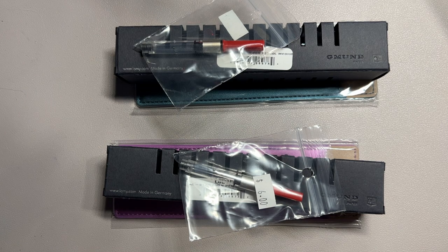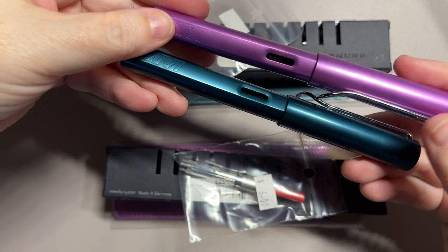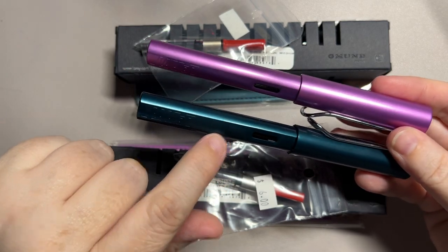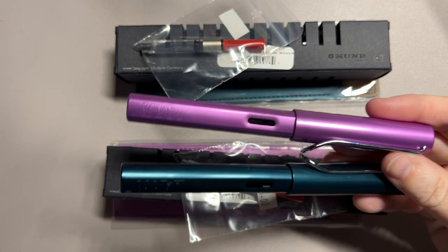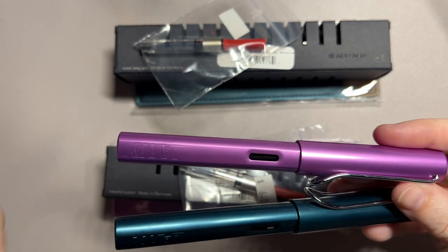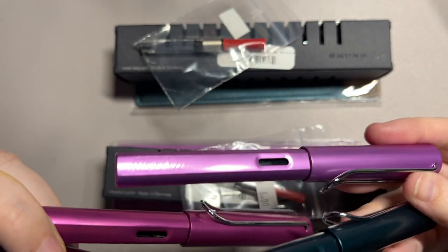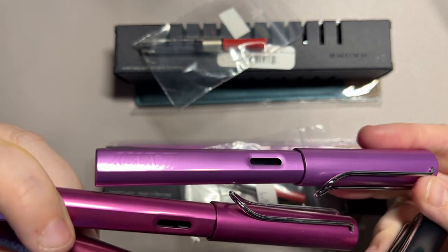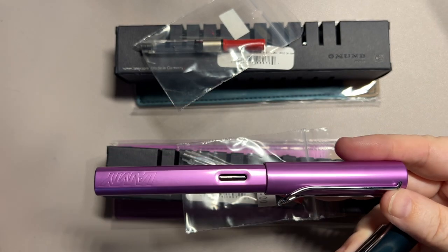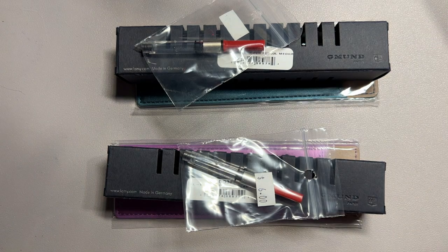I hope that you enjoyed this video and enjoyed taking a quick look at these brand new special edition All-Stars. I think the colors are really nice. I really, really love the Petrel. I'm kind of on the fence about the Lilac — I feel like I like the other comparable colors a little better — but it's still really pretty and it creates a nice gradation or ombré with the ones that we already have. I think it'll look nice in my pen case.